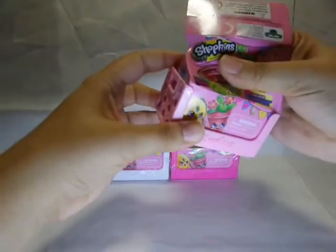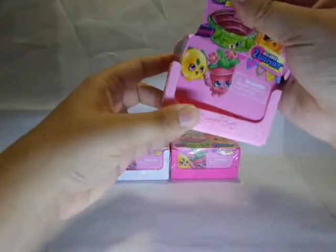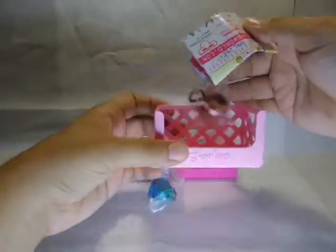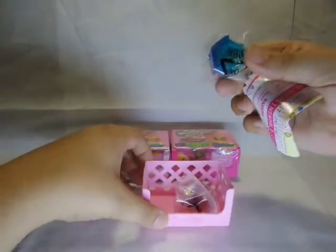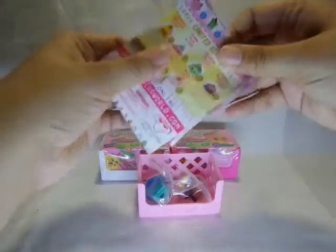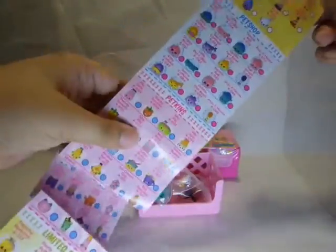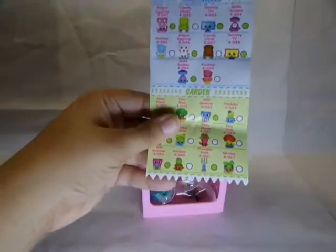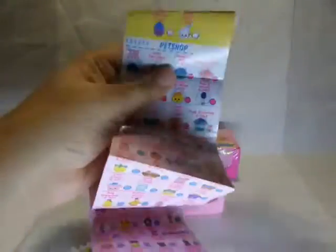These come in a little basket. They are not blind. This is the checklist, and like all Shopkins, it goes on forever. And I definitely need it, because I still don't know all their names.